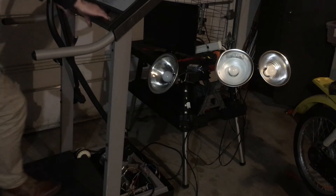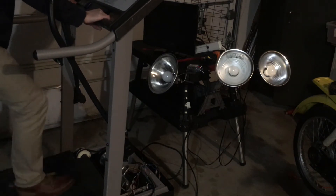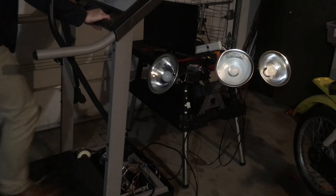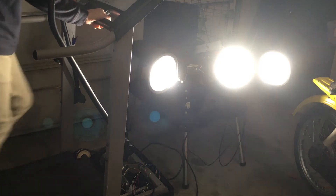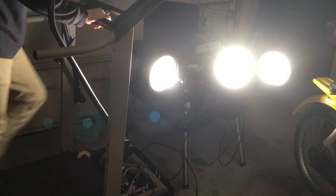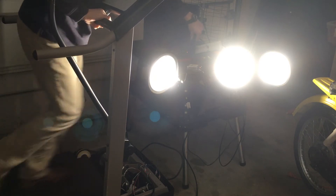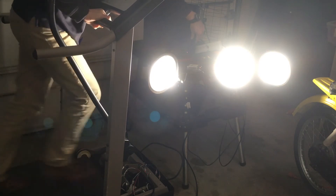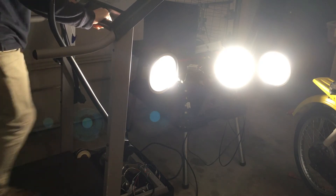Knowing I could power the TV, I wanted to see what else I could power at the same time. I hooked up three LED bulbs — 10 watts each — to the inverter along with the TV, and I was surprised it all still worked.